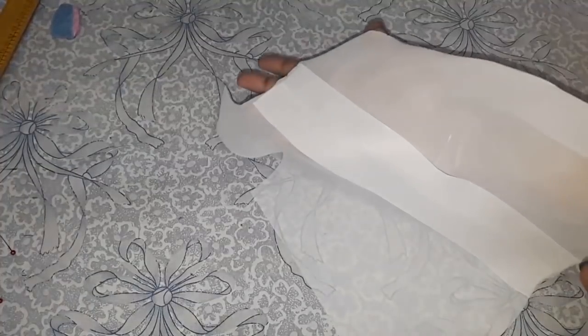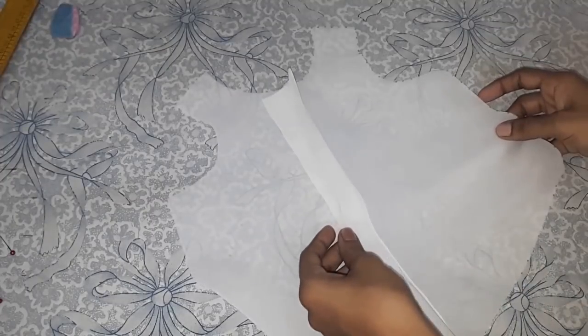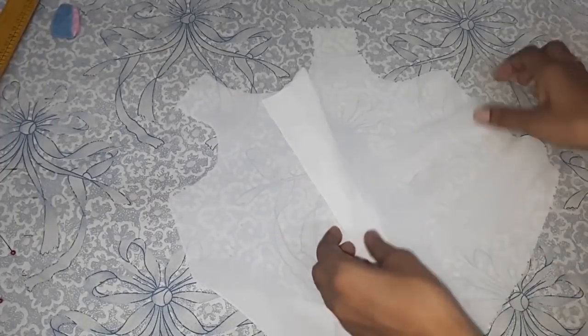Now I will open this and give it a good press, then remove the basting stitch.